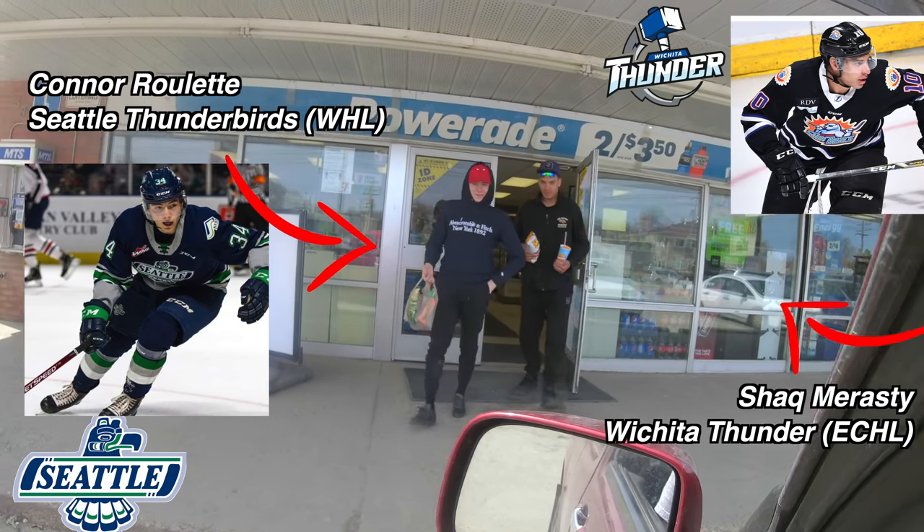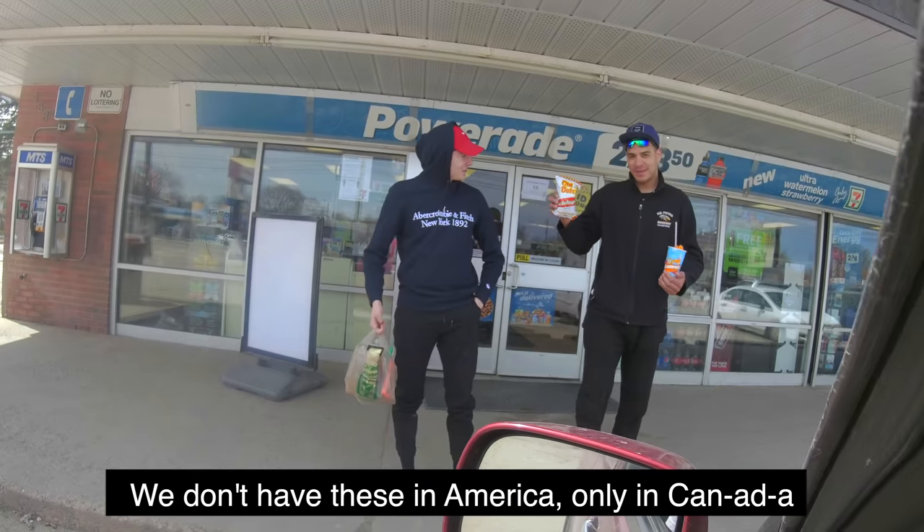Big training skate today — the boys are in there, we're getting some slurpees. I'm not down with the whole slurpee thing, so we're gonna have a good skate though. You guys got chips too? Two for four — you don't have these in America.